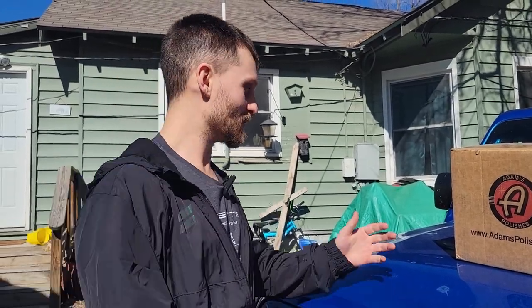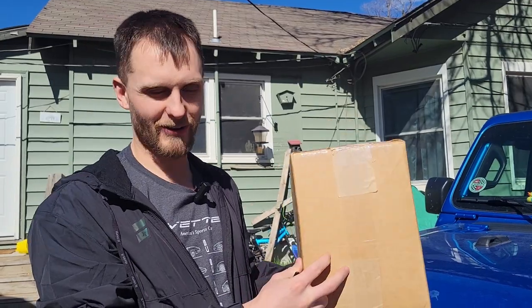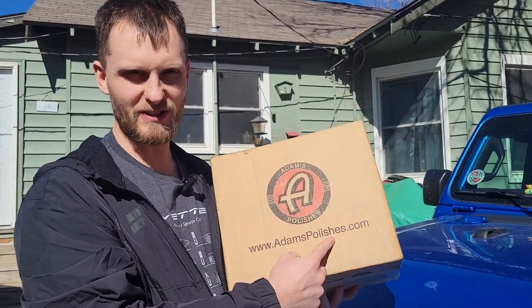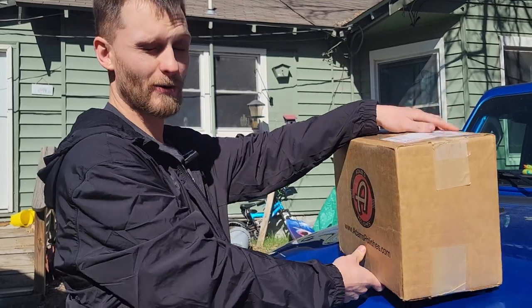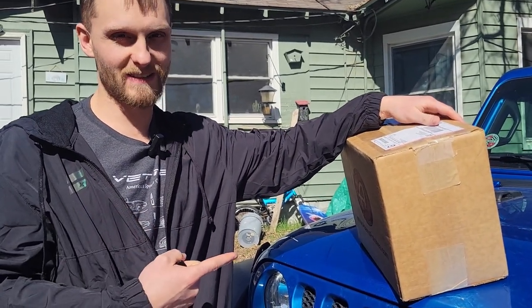Alright, good morning guys, my name is Trevor, welcome back to the Arctic Vet YouTube channel. Today we have this package here from our friend Don. It says Adam's Polishes, but I know that it's not, so let's go ahead and roll that intro and then we'll dive into what's inside this box.